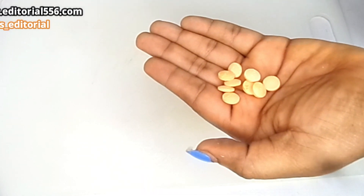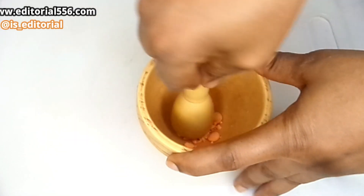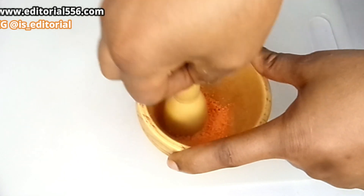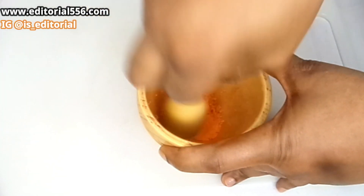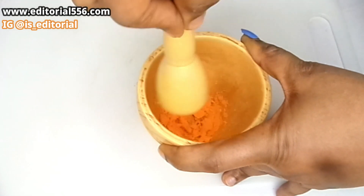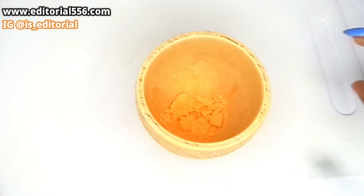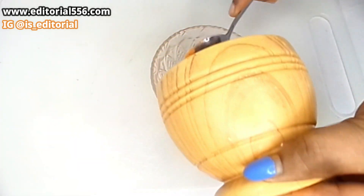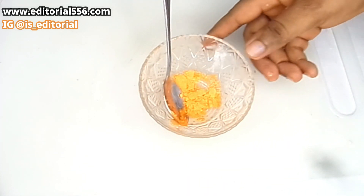So what I'm going to do, I'm going to crush my vitamin C with my little tiny mortar. So this is it — I'm going to be keeping that aside.